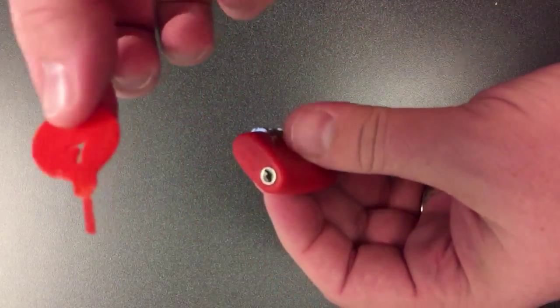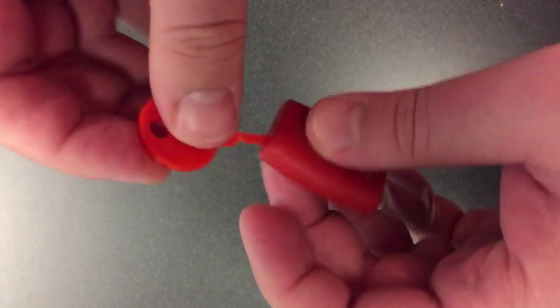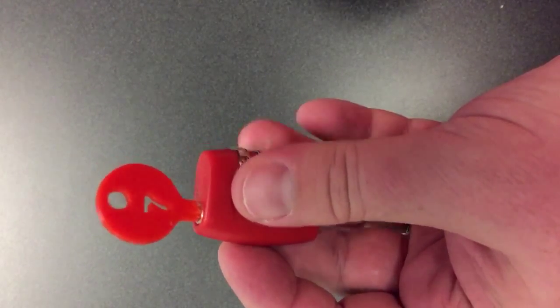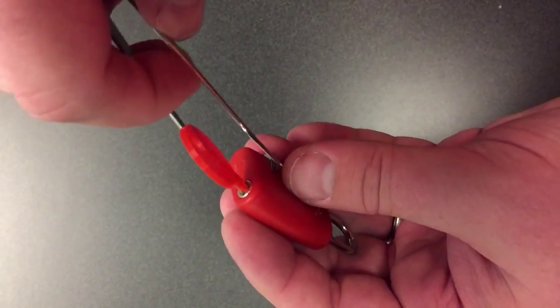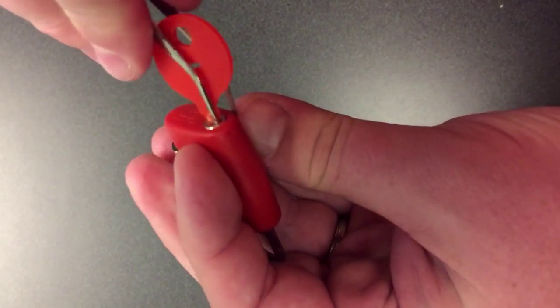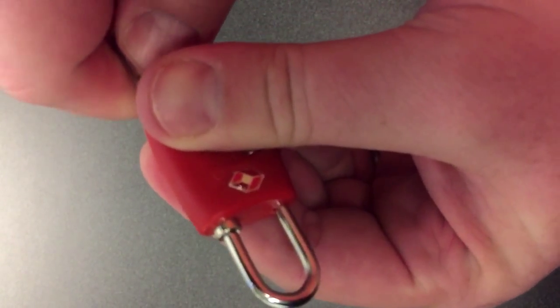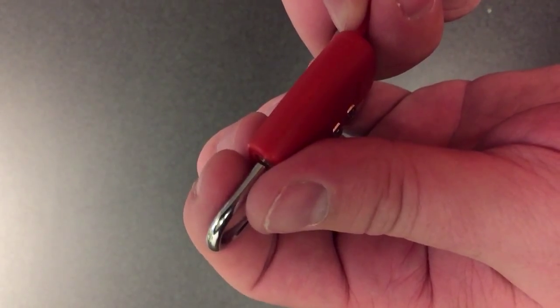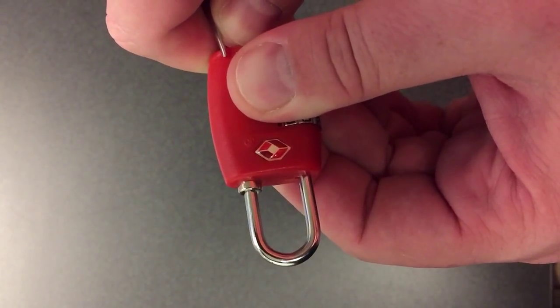This is locked. We're going to insert the key to engage the teeth, then use a shim — in this case a little piece of metal — to go in the edge, just to give it some leverage, and then it opens right up. Just like that.